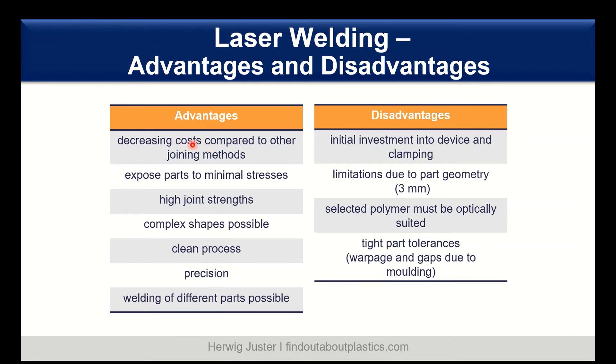The main advantages of laser welding are decreasing costs compared to other joining methods, and the parts are also exposed to minimal stresses. We have high joint strength, and complex shapes are possible. It's a very clean process that can be done with high precision, and welding of different component parts is also possible.